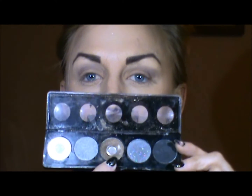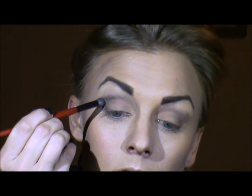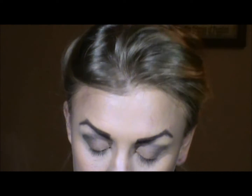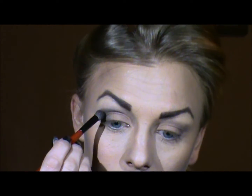From here I'm going to take this bronzy brown color and I'm just going to use a detailing brush, and I'm going to run this starting with the outer V, which is this area of the eye. I'm leaving it rounded — an oval shape at the end right now. It's not going to be quite the pointy cat eye just yet.